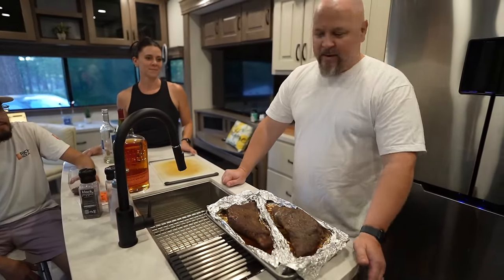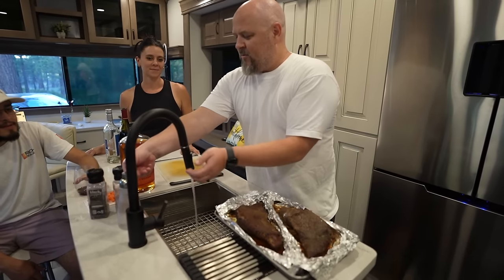Yeah, I tried to do a slow and low bake. I washed my hands but the camera's on — I better wash them again.